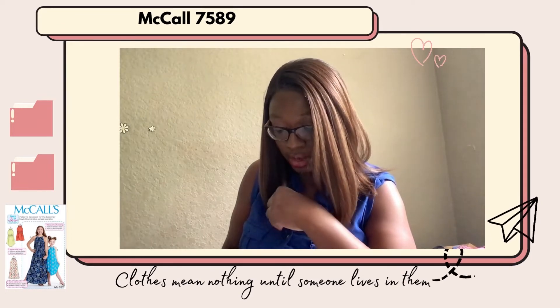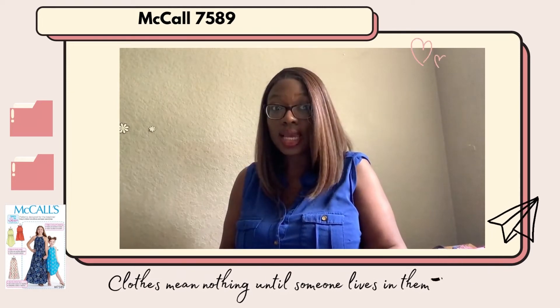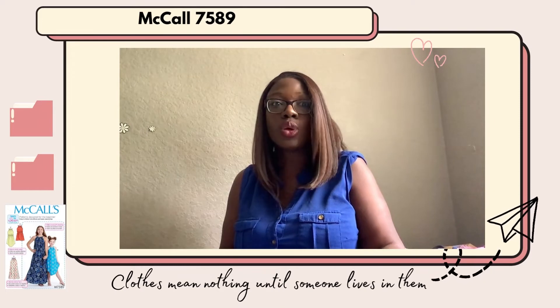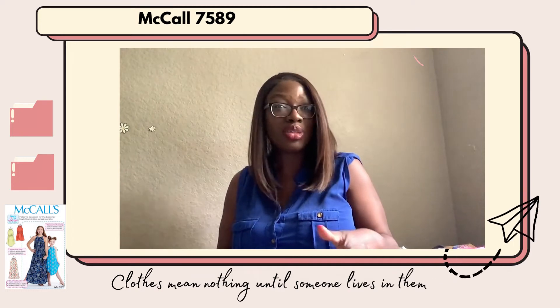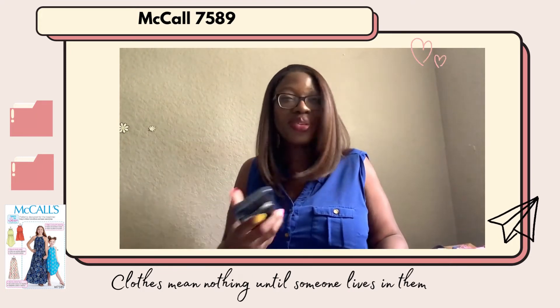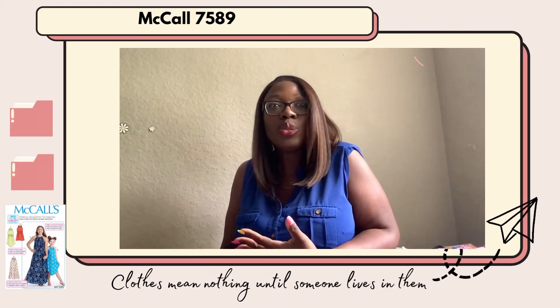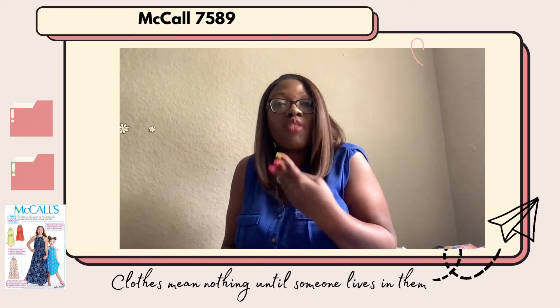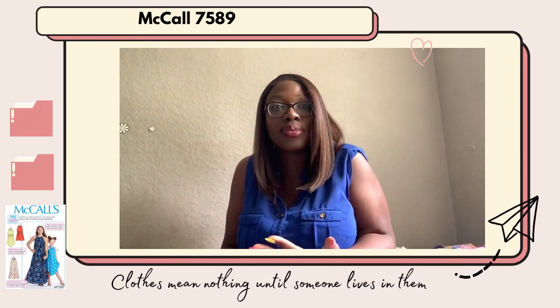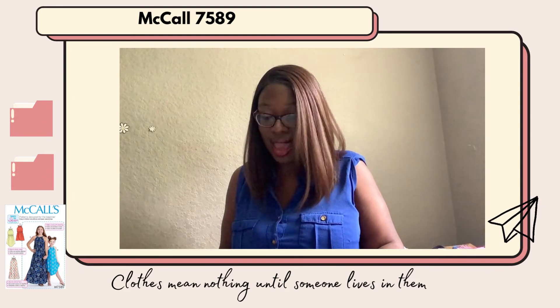For my daughters I cut smaller sizes and just lengthened them because they're tall for their age — that's the only thing I did differently. It was very easy to construct. Would I make this pattern again? Definitely yes. It is very warm where we live and this dress is quick and easy for them. My daughters love their dresses — they wear them so often I'm almost tired of seeing them in them. But I want to encourage them to create, make, wear it, and have pride, so I can't discourage that. That is McCall 7589 and Simplicity 8564.